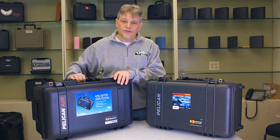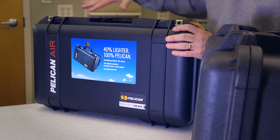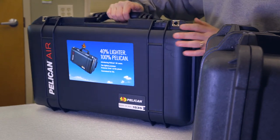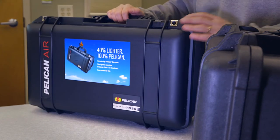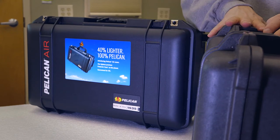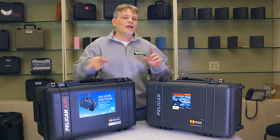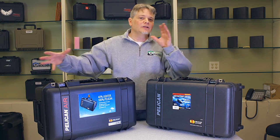So they recently came out with the Pelican Air line, which has a lot of the same features. It's got the same Pelican latches, it's got the pressure relief valve, but it's a lot lighter. This case is probably up to 40% lighter on some models than the comparable Pelican case.